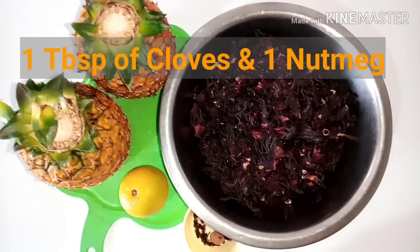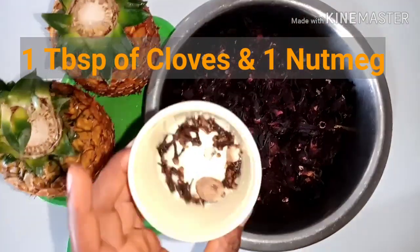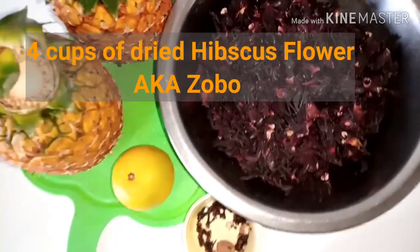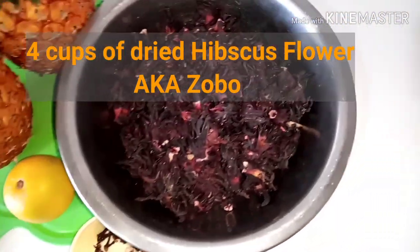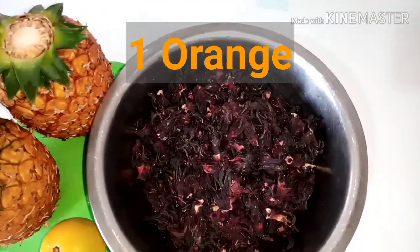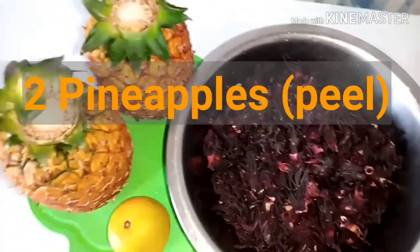Here are the items we'll be needing for this drink: one tablespoon of clove and one nutmeg. We would also need four cups of dried hibiscus flower, also known as zobo — the main ingredient. I'll also be using one orange as well as two pineapples.